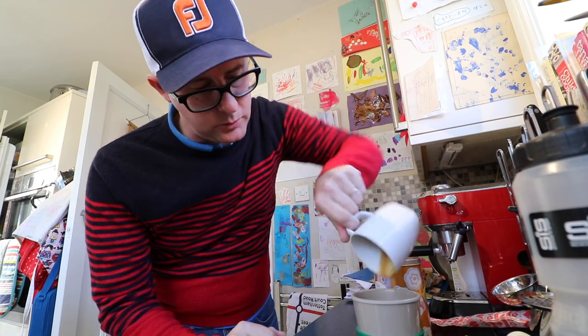So let's keep the grip education flowing. Today's question: how many knuckles should you see on your lead hand? Your left hand if you're a right-handed golfer, and the other way round if you're left-handed. How many knuckles when you look down should you see?